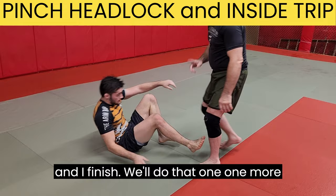We'll do that one more time. Body lock, then the pinch headlock. He's sagging back — I reach down and get the ankle. Then we go back and the knee boost is up — the knee boost.